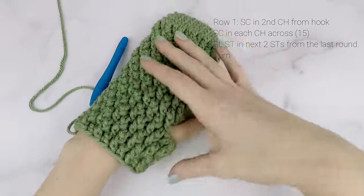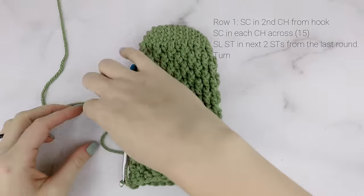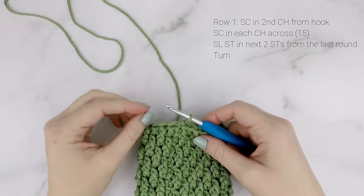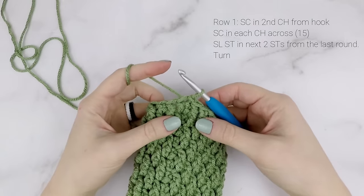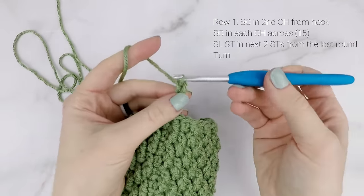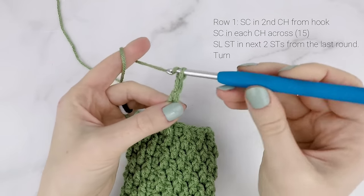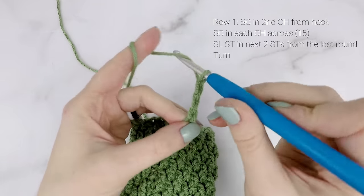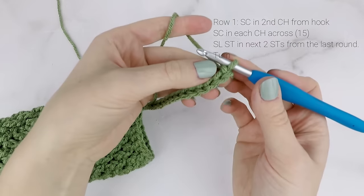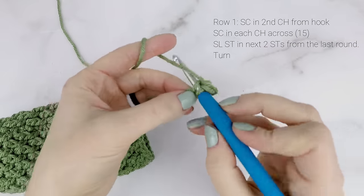Your mitten should now fit at the wrist. Now we're going to work the cuff — it's going to be about a two inch fold-over cuff, so unfolded it will be four inches long. You can make your cuff as long or short as you want. We're going to chain 16, which will make our cuff about four inches long in total, and about two inches when folded over. For row 1, we're going to work back into our chain starting in the second chain from the hook, and single crochet into each chain down.